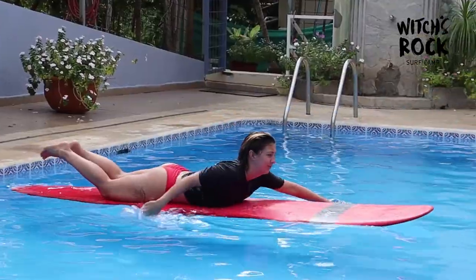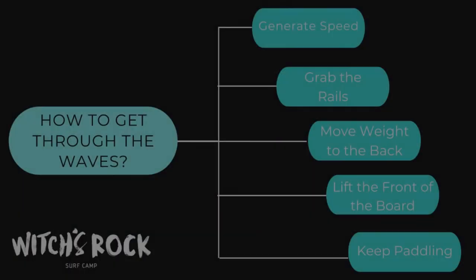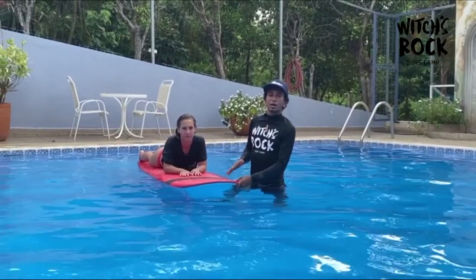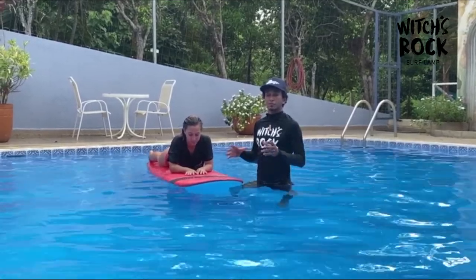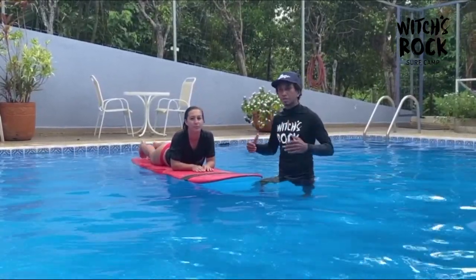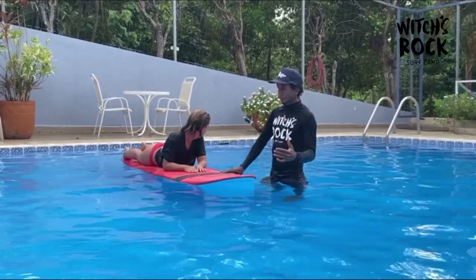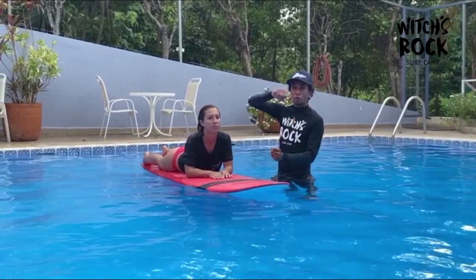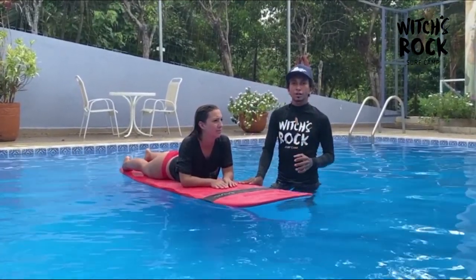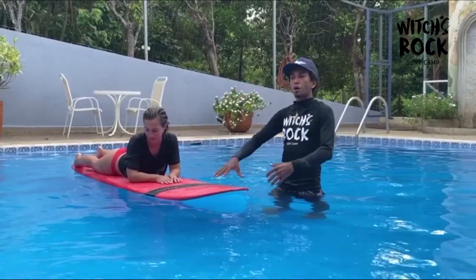A good turtle roll technique is really helpful to get to the lineup. It's super important to generate some speed, put your board perpendicular to the wave, hold your breath, and when the wave is about six feet ahead of you, you should already be rolling your board. Stay around four to five seconds under the water, and then once you feel the wave has passed on top of your board, try to get back over using your feet and propelling your body back on the board.